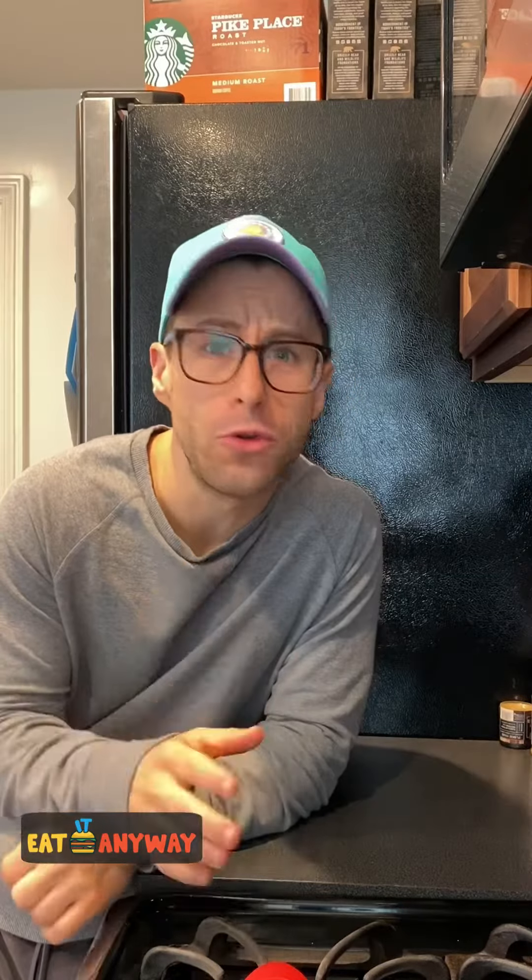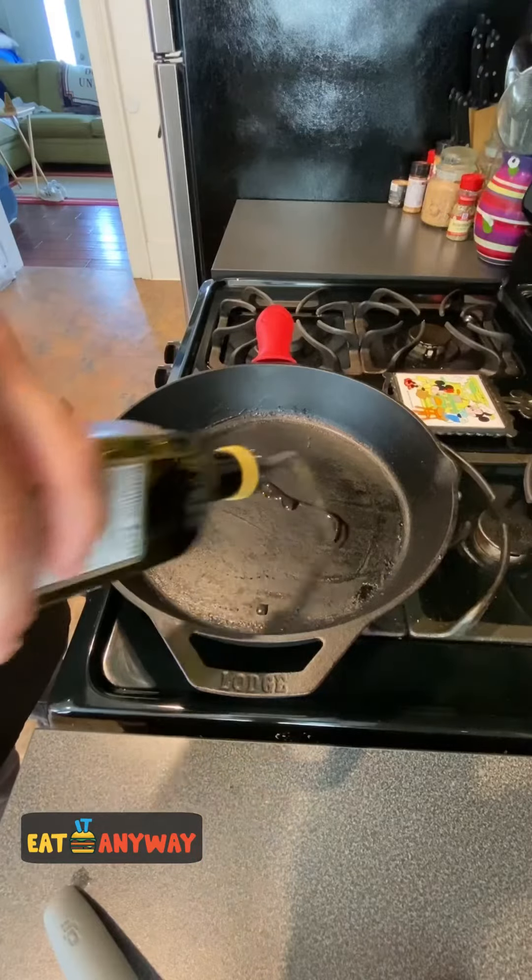Hey guys, today I'm gonna make one of my go-to lunches — it's a spinach salad with strawberries, blueberries, walnuts, and salmon. So grab your apron because it's time for Eat It Anyway. Add a little olive oil into our skillet.